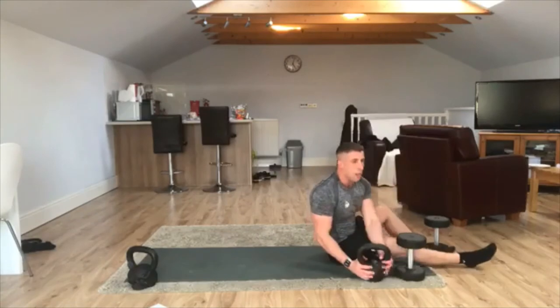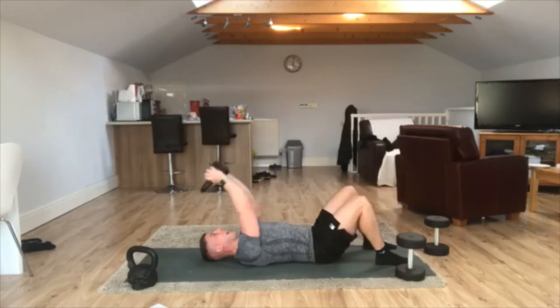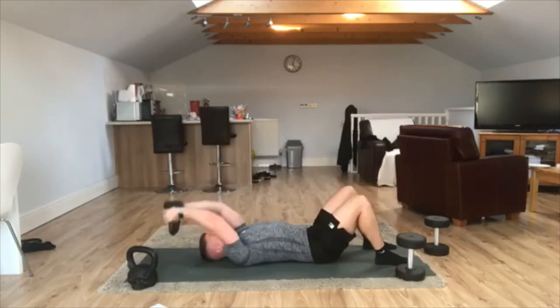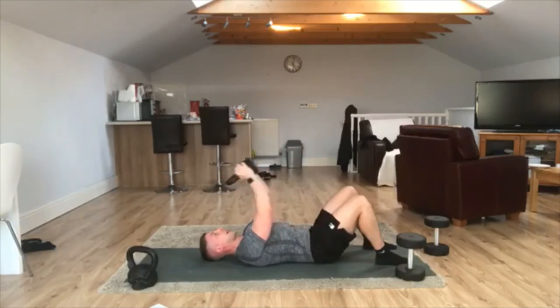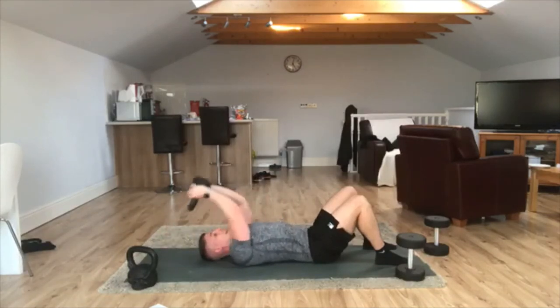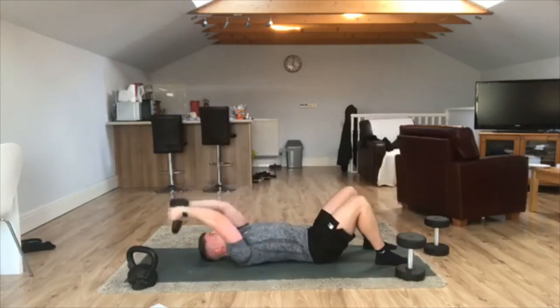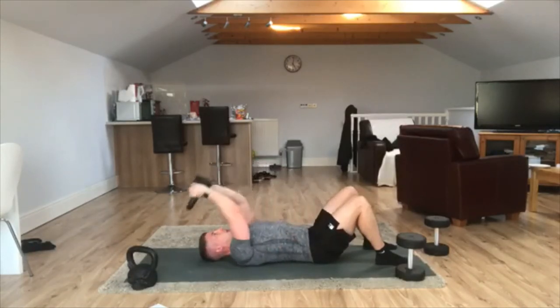Everybody, down onto your mat as quick as we can. Get your dumbbell or kettlebell, hold it in line with the chest. Keeping those elbows slightly bent, guide it back behind your head, keeping the core tight, and then back into the lower part of the chest. So back behind your head, keep the core tight, keep the low back pressed into the mat, and just keep that moving. Three, two, one.